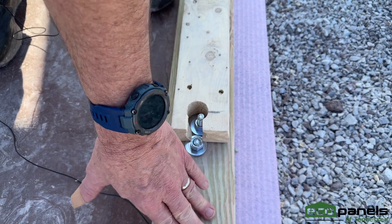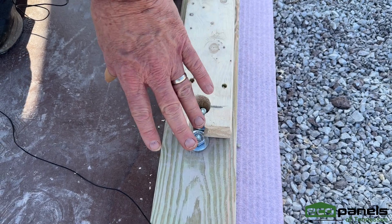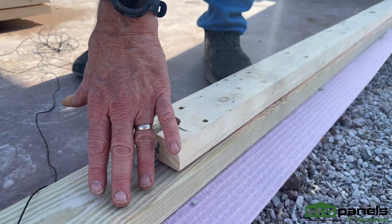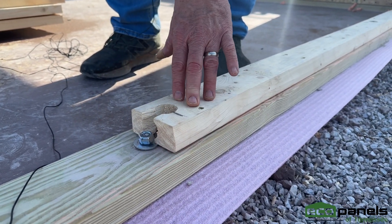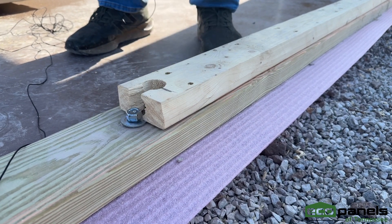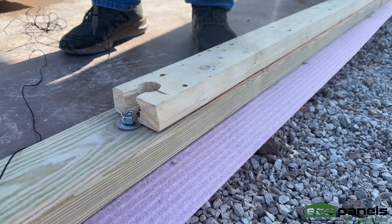So this is how you attach to a concrete slab — first plate, green board, second plate. Now if this was a six and a half inch thick wall, this bottom plate would be a two by eight pressure treated ripped down to six and a half, and then this would be a regular two by six here. Same deal, just larger size plates for our six and a half inch thick wall versus the four and a half that we're putting up today.